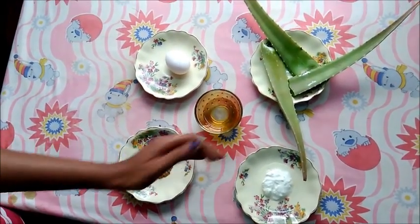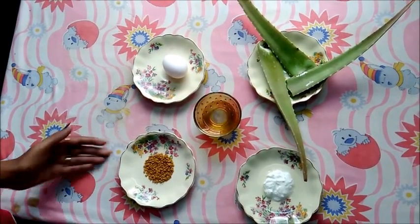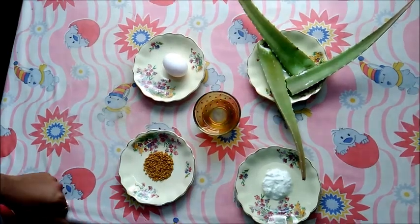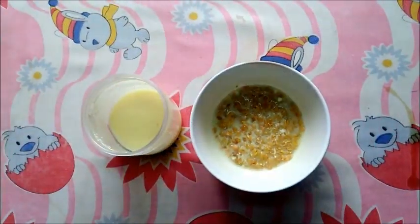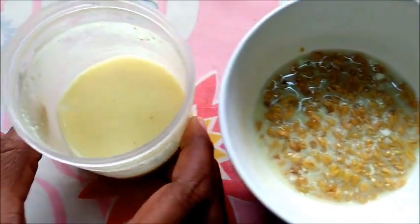Mix curd along with water to form a thick buttermilk solution, and mix the fenugreek seeds into this water. Let it soak up overnight. Once it has soaked up, I'll show you how the fenugreek seeds look — as you can see, the seeds have swollen up a bit, which makes it easier for you to blend them.